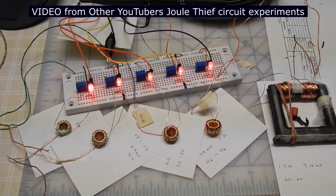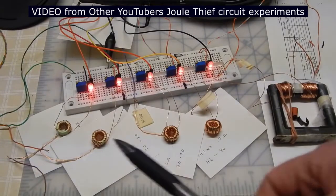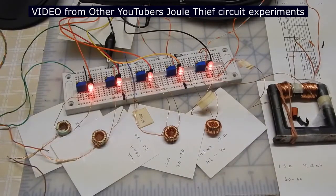I've matched the transistors so each transistor has a gain of 283. I've adjusted the output of each of the LEDs to have equal brightness, and the only thing that actually differs is the number of turns on the coil. I have four cores and those four cores are identical to each other. On this particular one I've got 20 turns center tapped, so that's 10 turns feeding the collector and 10 turns feeding the base resistor.